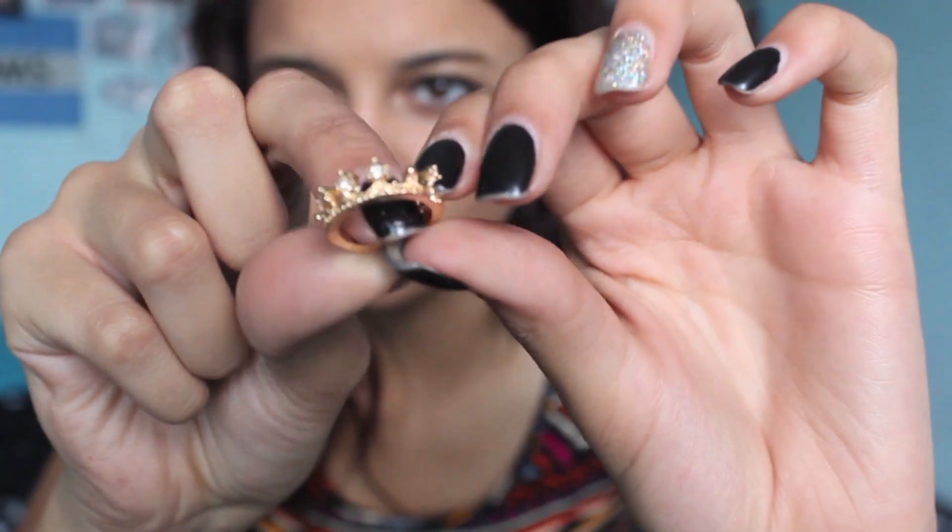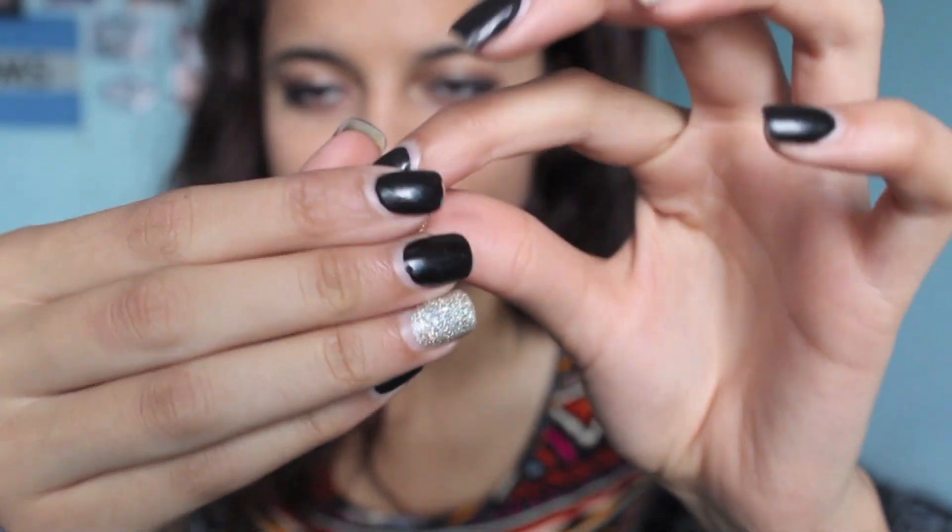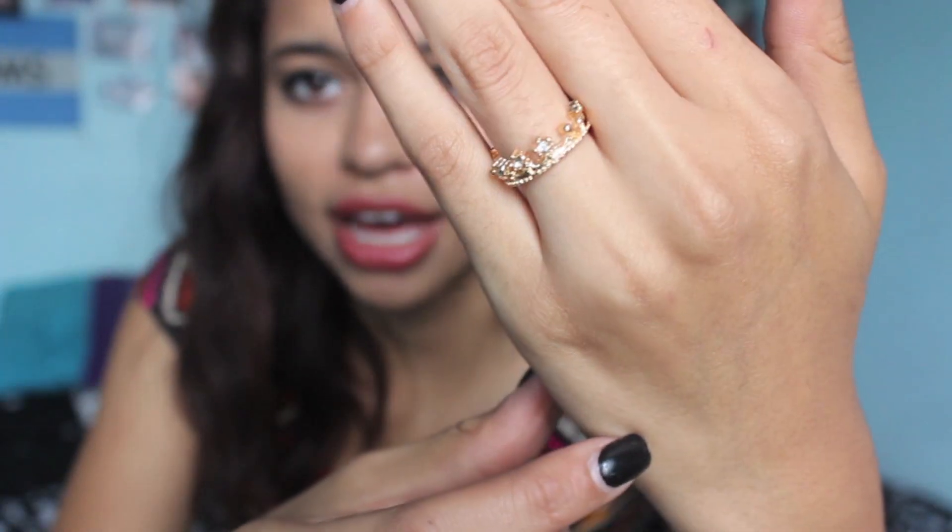The next thing is another ring — I have almost no rings, that's why I got so many of them. This one looks like a princess or queen's crown. Something really simple, something you can wear every single day. You wear it with this side in the front because it has little jewels in the front, and on the back side they don't have them.